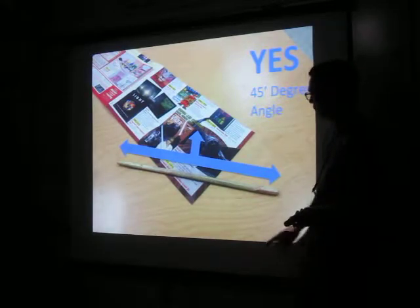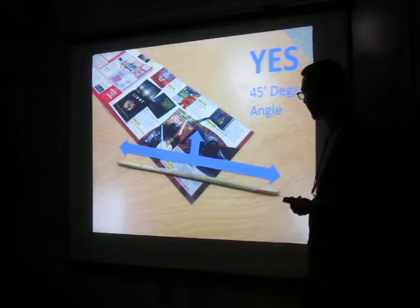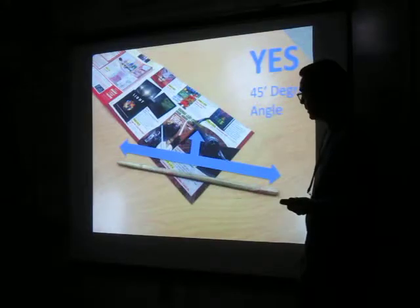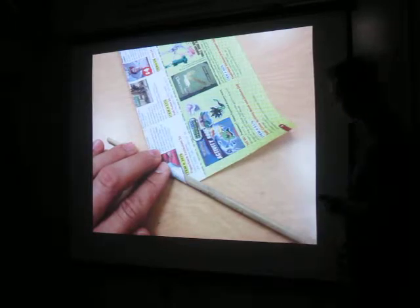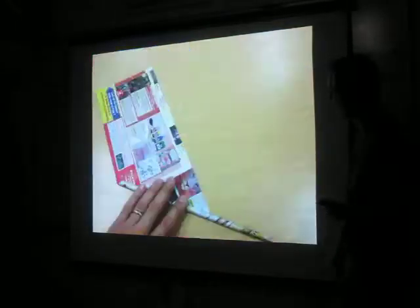What we do is we start off with a 45-degree angle. You have it on the corner edge, you pinch it forward a little bit, and you start rolling.